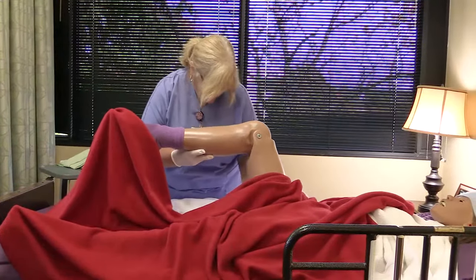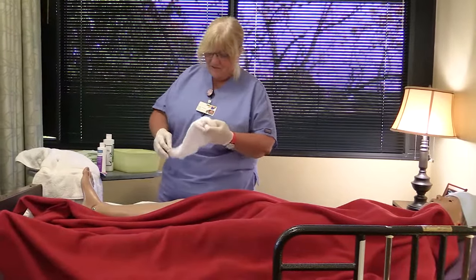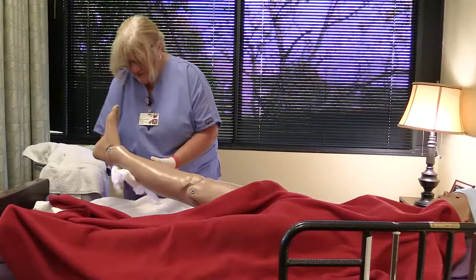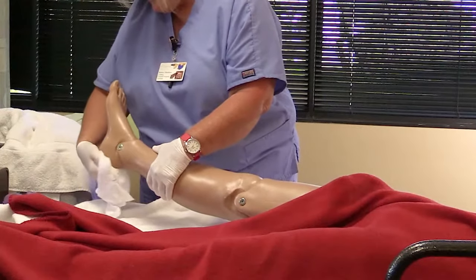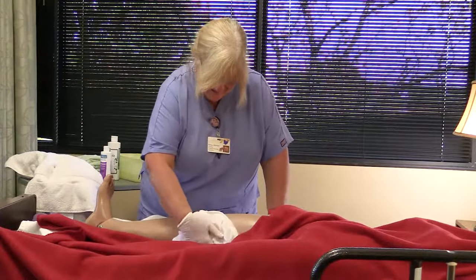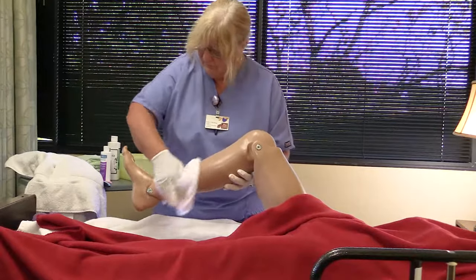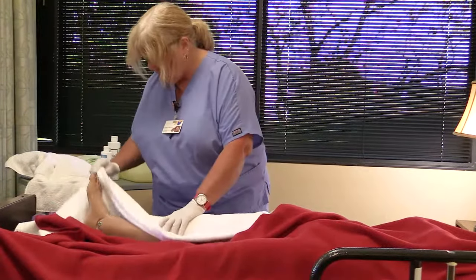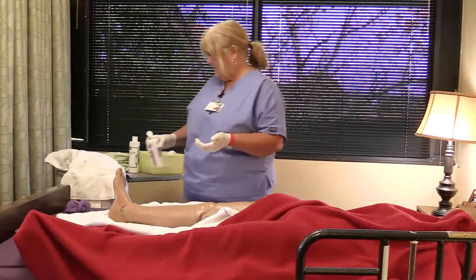Place a towel under the buttocks and legs. Flex the knees — this may be a challenge with some patients. Pat dry. Wash the legs, then pat dry. Wash the feet and between the toes, and dry well. Use lotion on dry feet but do not put lotion between the toes — this area must be kept dry and clean to prevent fungal infection.